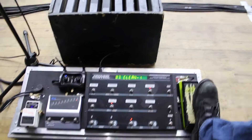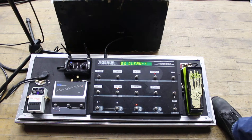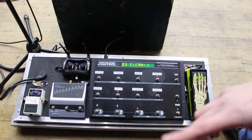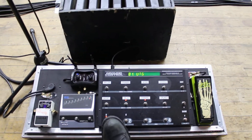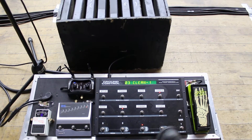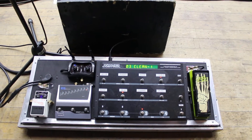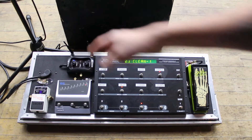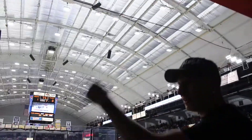Over here we have the Kirk Hammett Crybaby wah pedal. This wah is just ridiculous compared to the original Vox Crybaby, so Jim prefers that one. Controlling all the effects and pedals in the rig is the Ground Control by Voodoo Labs — you can have different preset effects and also just dump in any one of the pedals at will. We have the Morpheus Drop Tune over here to the left, then the Boss Chromatic Tuner, and he uses the Line 6 Relay G50 wireless.